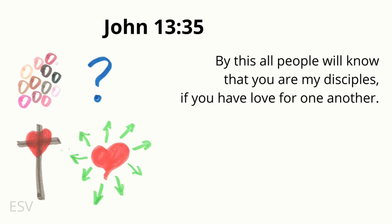No matter how old you are, God can use you if you live for Him. Attention. John 13:35 — start. John 13:35 — By this all people will know that you are my disciples, if you have love for one another. John 13:35.